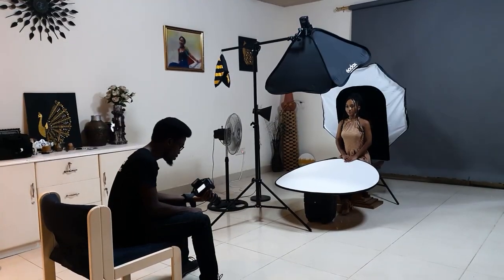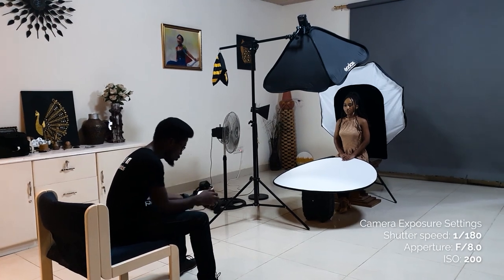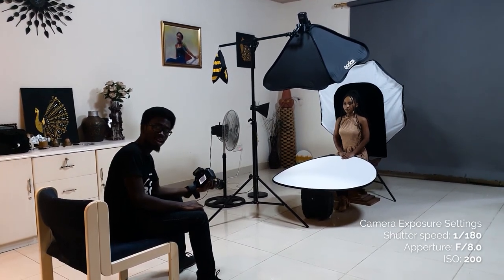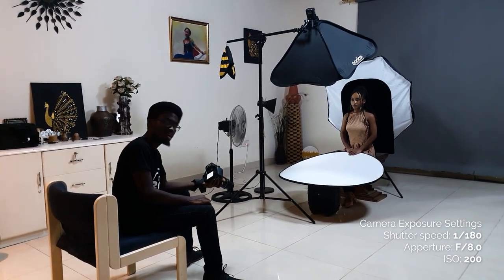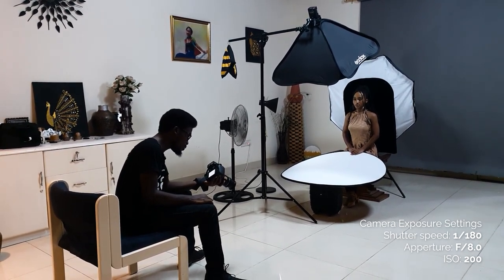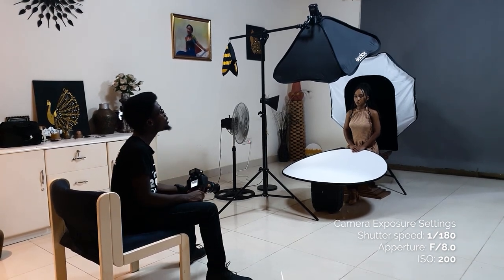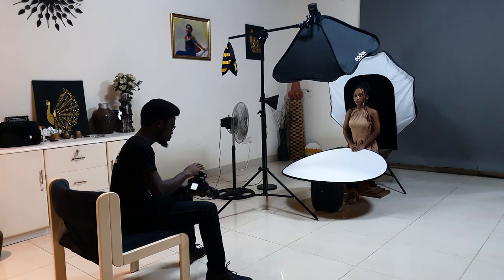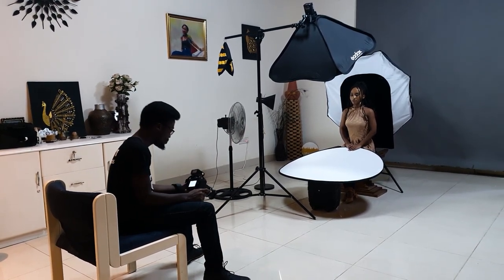For my settings today, we'll be using a shutter speed of 1/180, an aperture of f/8, and an ISO of 200. The AD200 Pro will be our A light, and our B light will be the TT600 for the rim light.